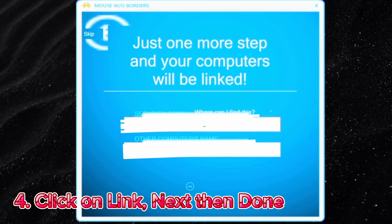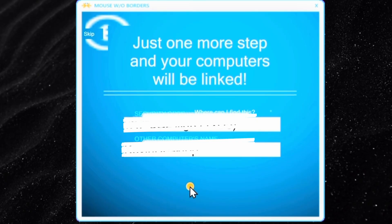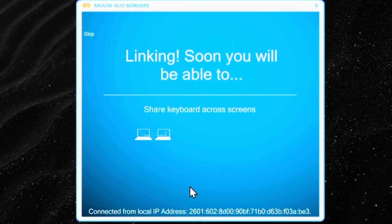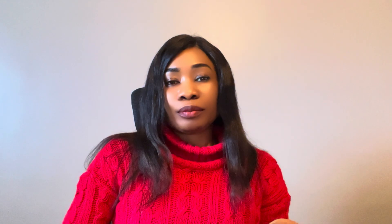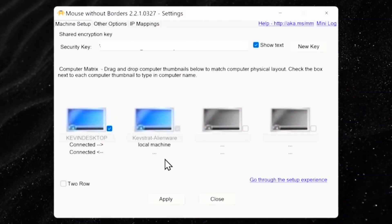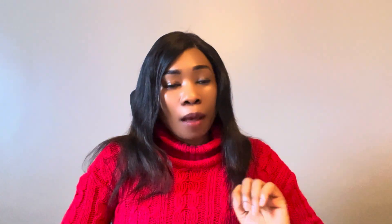Then click 'Link,' then 'Next,' then 'Done.' You can then adjust your settings to your taste, like the arrangement of the monitors. They can be arranged in a straight line or two on top and two on the bottom — it depends on what you want. If you're using two computers, two will be highlighted; three computers, three will be highlighted; four computers, all four will be highlighted. Do your connections and you're good to go.